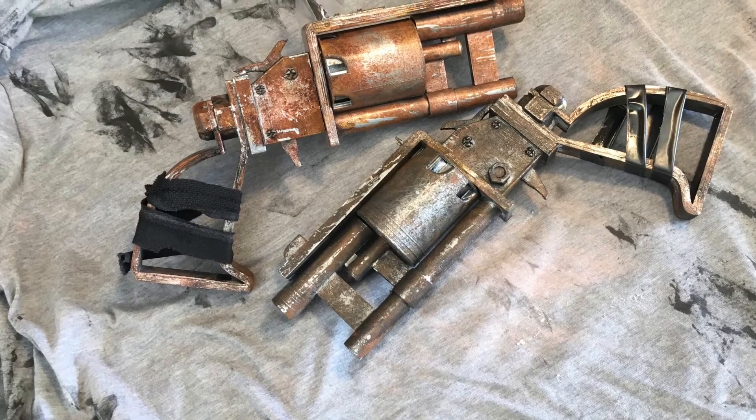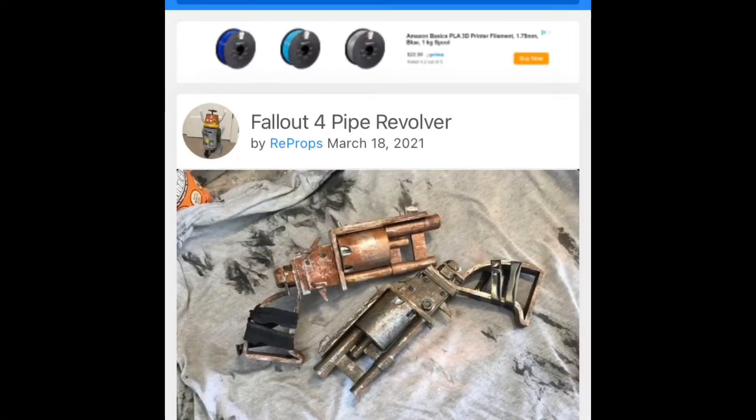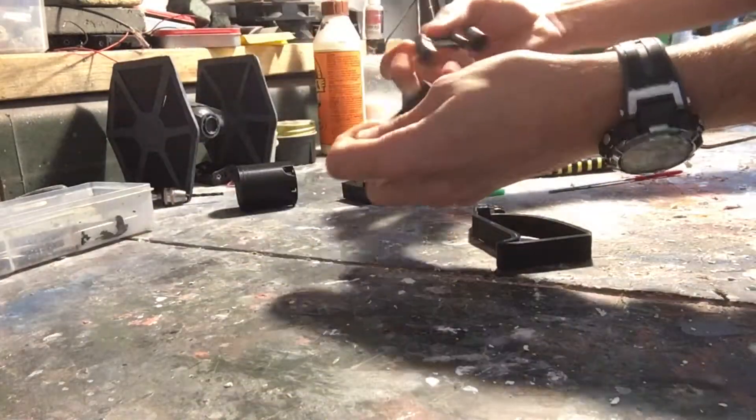Hey guys, I'm your props and today I'm making another pipe pistol from Fallout 4. The first thing you're gonna want to do is print out the files for these — I have the STLs on my Thingiverse page if you guys want to check that out. I also have an exploded image of this just to show you how to assemble everything.